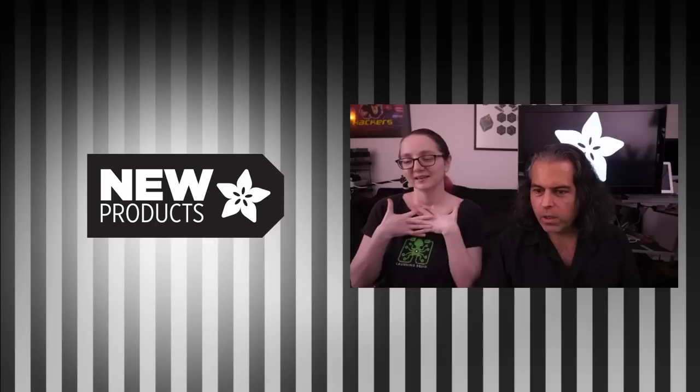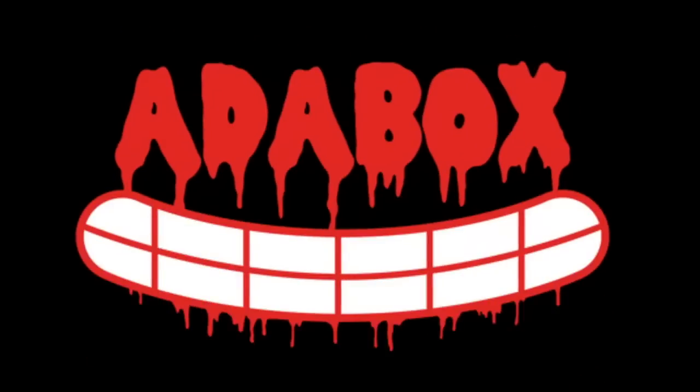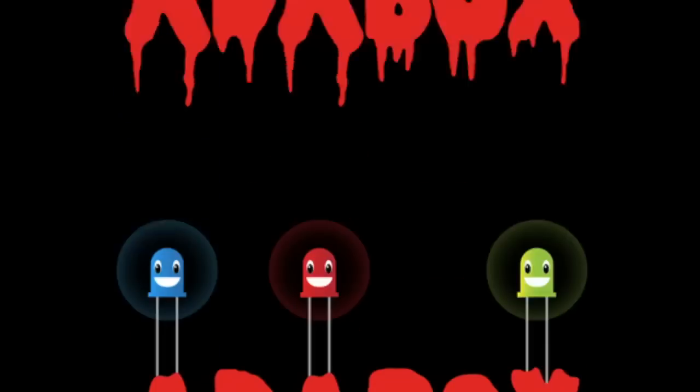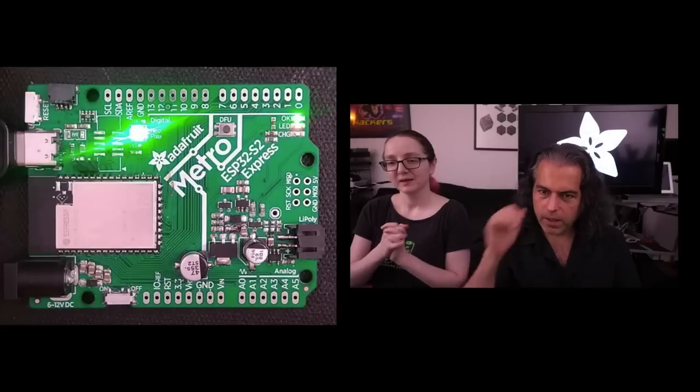So, just a reminder, we are two weeks away from shipping Adabox, so go to adabox.com, sign up, and you'll get an Adabox. We don't have a ton left because we have to get to all the Adabox subscribers that have stayed with us from the start. We thank all of you out there, but do go to adabox.com.